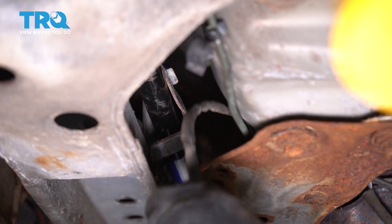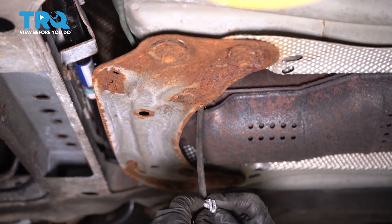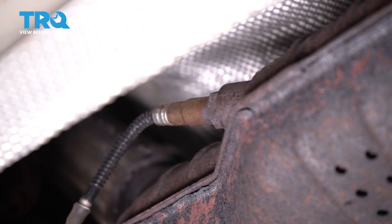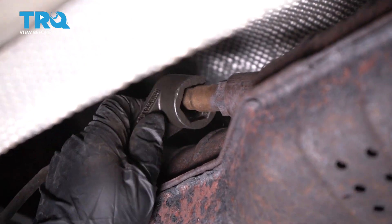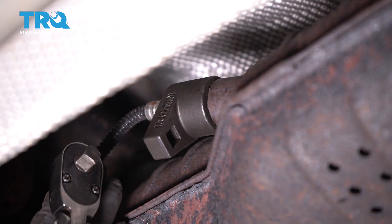Now we can bring that O2 sensor harness up and over — and there it is. Take it off because you're going to remount it on the new one. I'm going to use an O2 sensor socket, which has a cutout in it so that it can go over the harness and down on. That is a 22 millimeter size wrench.